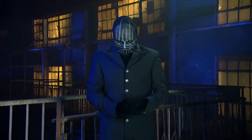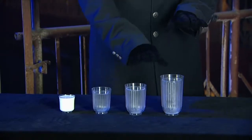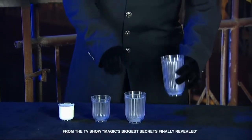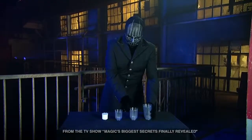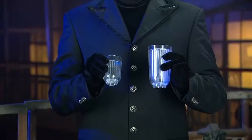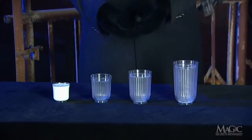Next, the magician will perform another classic trick that has mystified audiences since the days of Houdini. It involves these four transparent tumblers, each one larger than the next. The tumblers actually double in volume. As we can clearly see, the tumblers are of different sizes and this isn't an optical illusion.